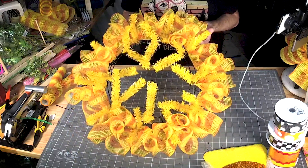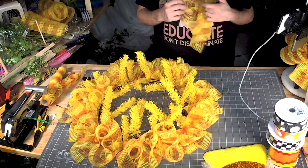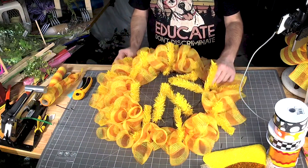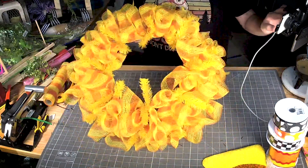Alright, we went all the way around the bottom. Let's add some around the top. On this frame there's 10 ties on the bottom and 8 on the top. Alright, so our base is done.